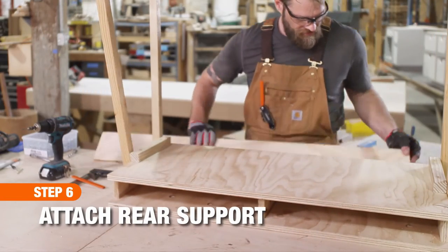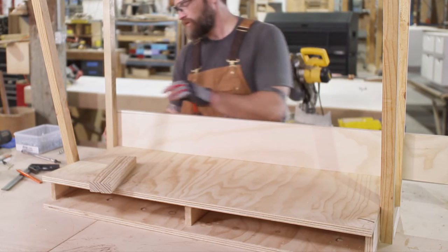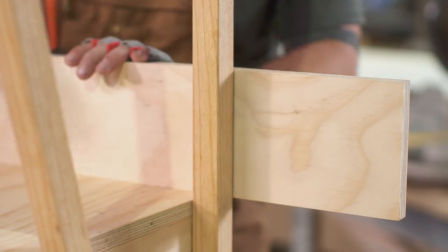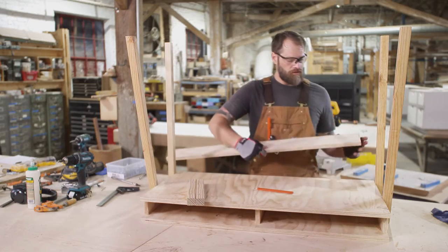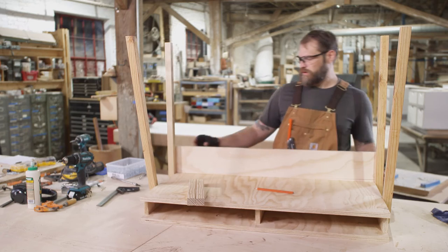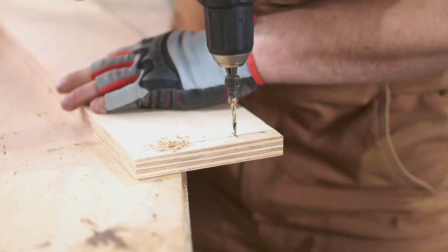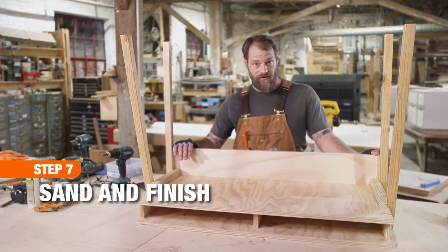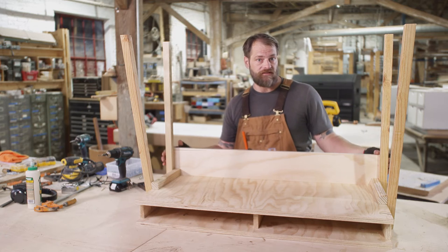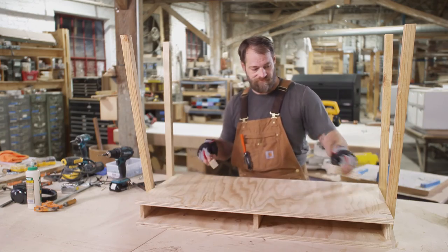Now we are cutting down the rear support. Take the five and seven eighths by 48 inch piece and place it against the back of the box. Mark and cut down the piece to fit. Check the fit, then drill two holes evenly spaced along the edge. Now we've got all of our pieces pre-drilled. Everything is assembled and dry fit, but we're still at a stage where we can take it apart to start sanding and finishing it. Don't worry — we will put it back together and this time use wood glue to secure it.